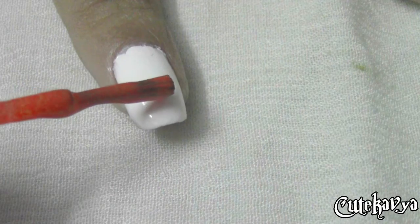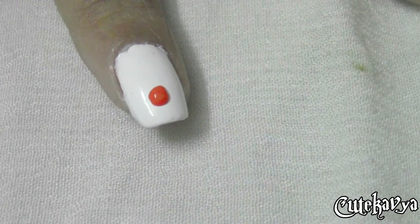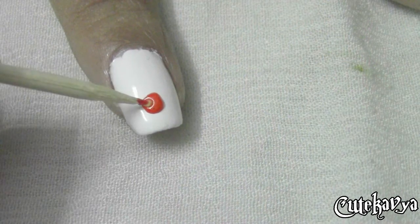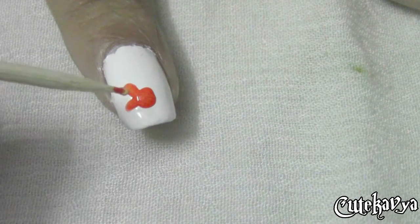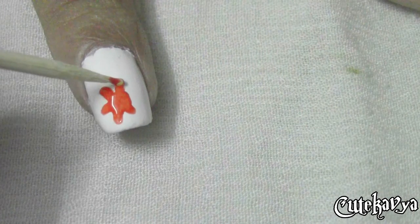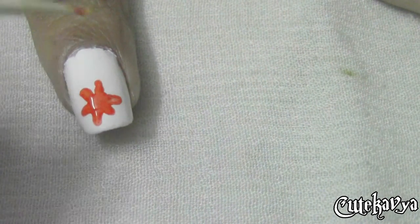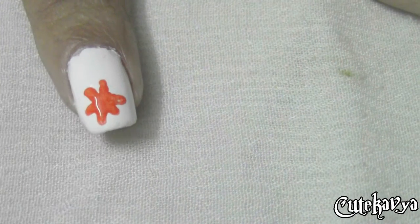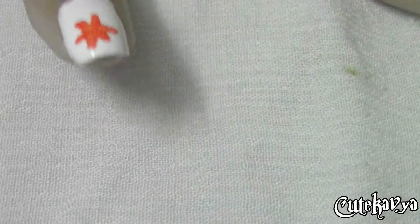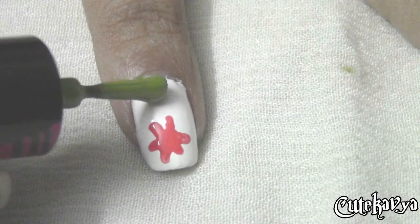Now I'm taking a coral orange color and making a blob on my nail. You can take any colors because it's Holi and it's a festival of colors. Now with the help of a toothpick, start spreading the blob and you don't have to be really perfect in this, because we are representing these colors as a flash of colors of Holi, so the messier the better.